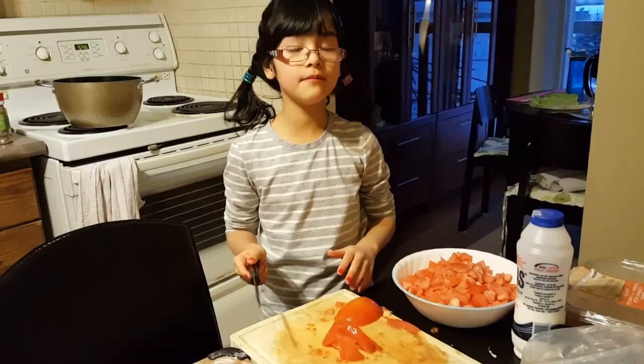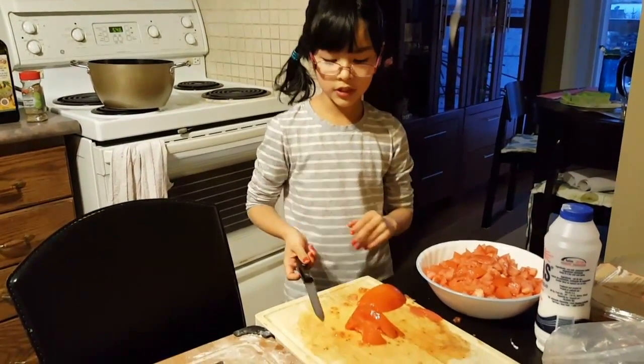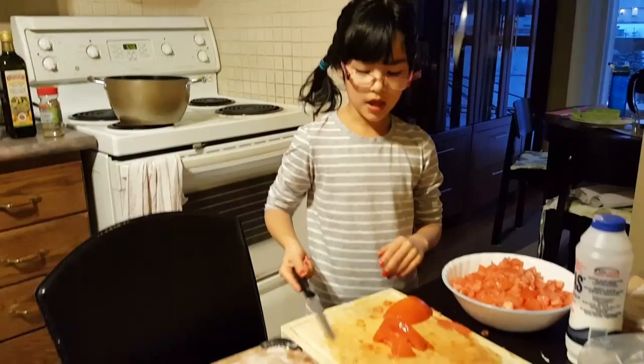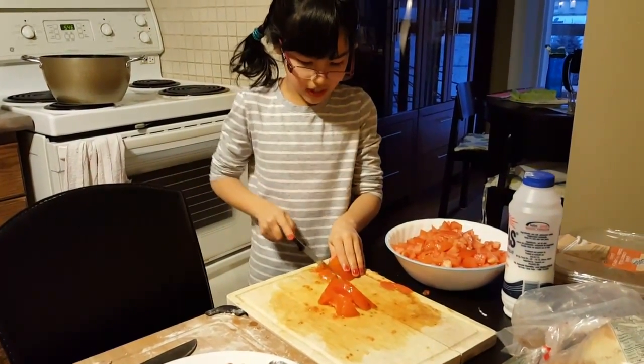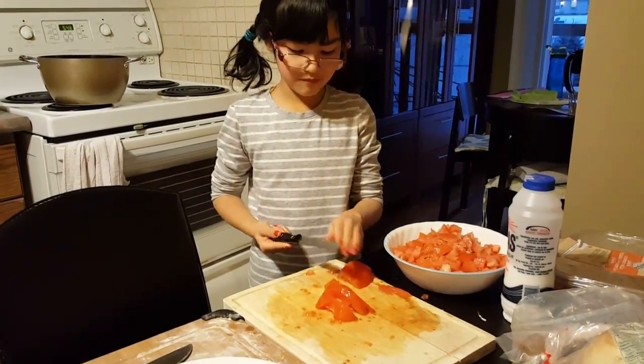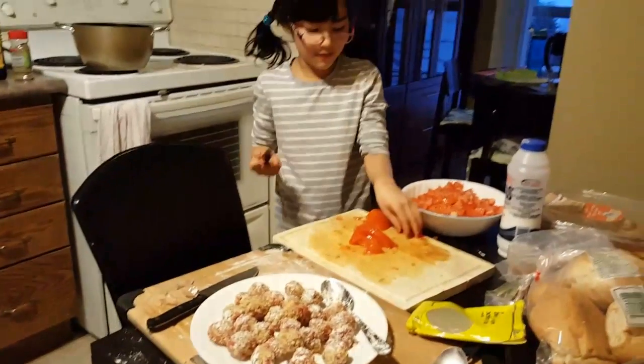I'm just in grade two, so far I just have this. Right now I'm just cutting it like that, so maybe you guys can just watch with me. I don't know what I'm doing.